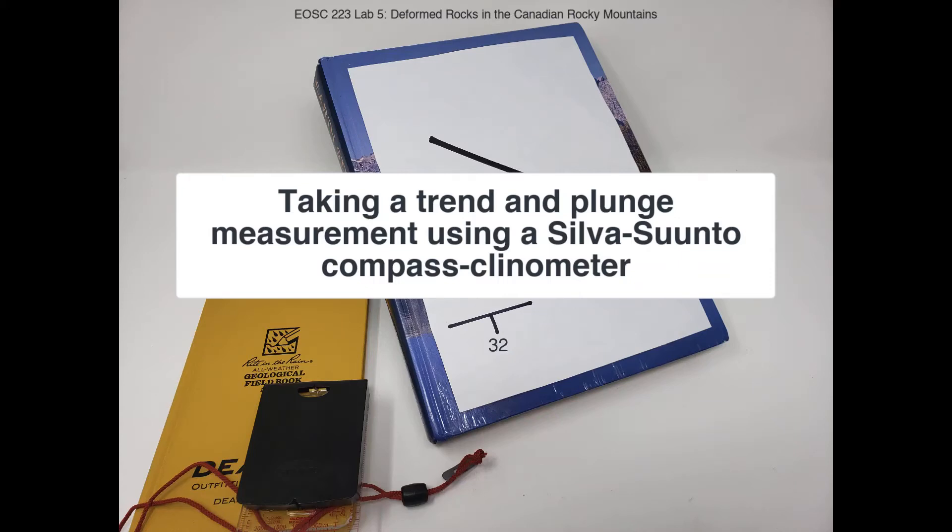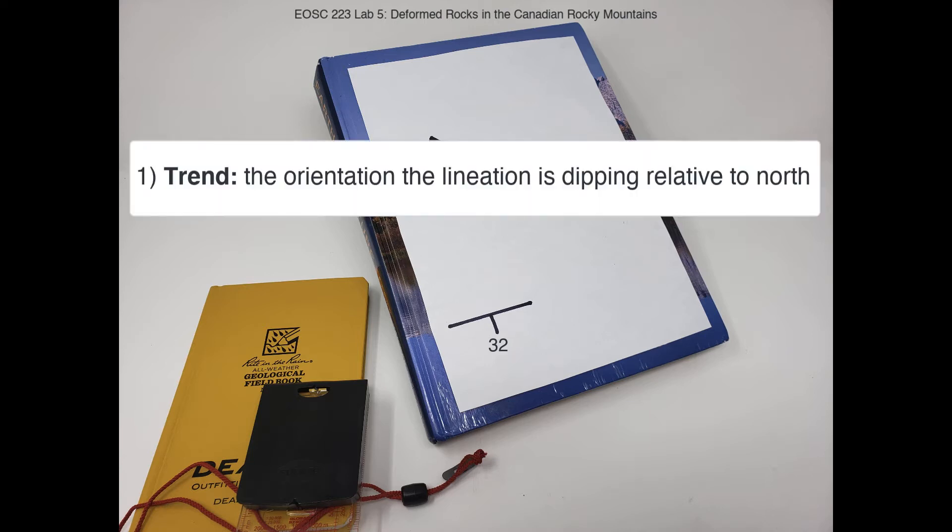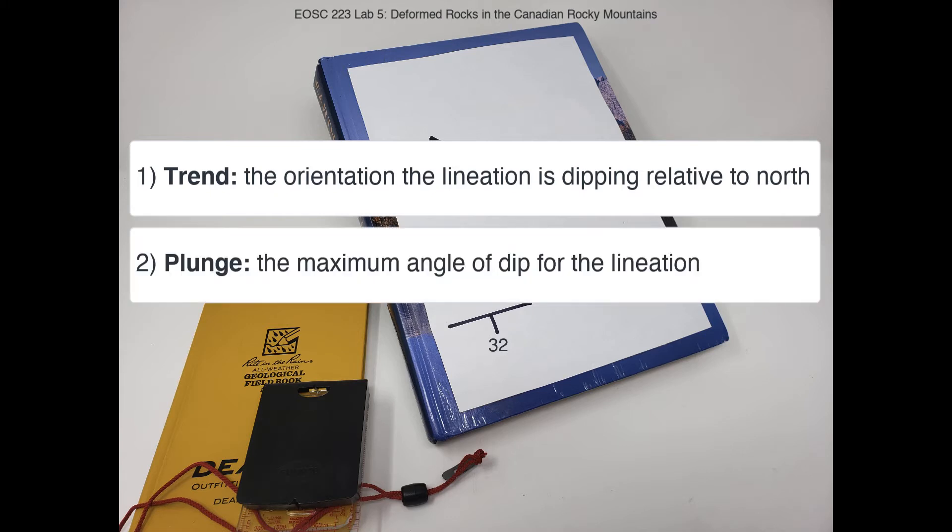Today we're going to be taking a trend and plunge measurement using a Silver Suunto compass clinometer. In order to define the orientation of a lineation, we need to define two features: first is the trend, or the orientation that the lineation is dipping towards relative to north, and the second is the plunge, or the maximum angle of dip for the lineation.